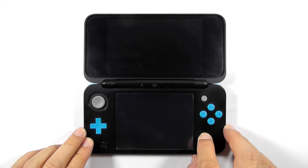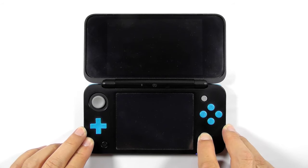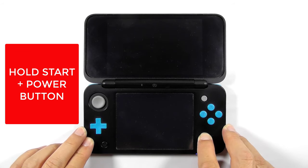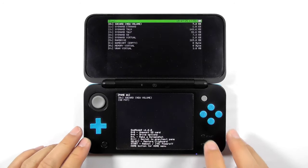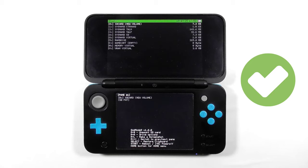The next step is to check if you have GodMode9. Press and hold the Start button, then press the Power button — again, do this while the console is powered off. If you can open GodMode9, then you are good to go. Otherwise, follow my previous guide on how to hack your 3DS.